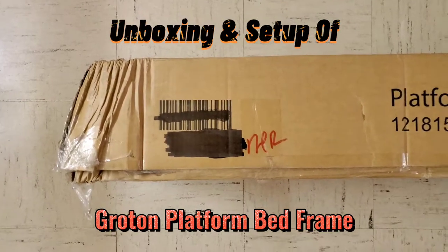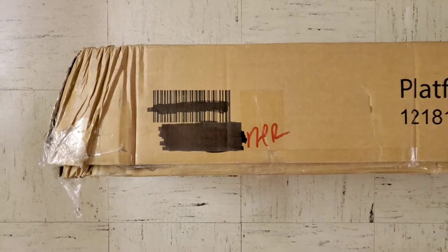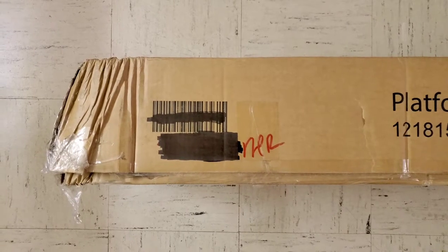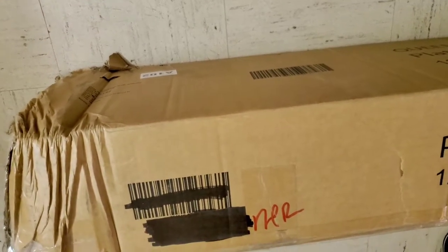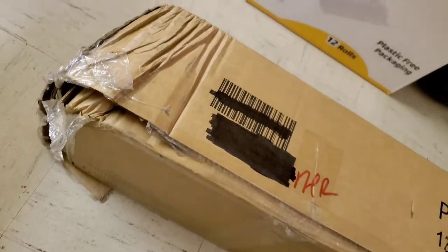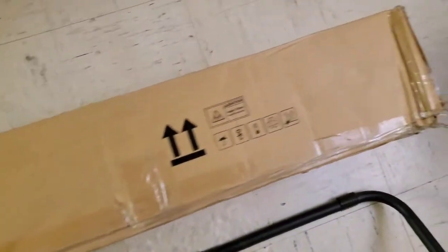This is how we got the box for the platform bed frame, which we received on January 22nd, 2021. We ordered it from Bob's Discount Furniture. As you can see, it came kind of banged up a little bit on the top, and this is how it looks.